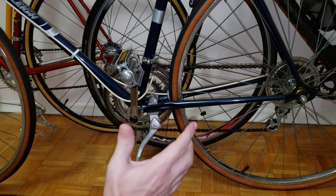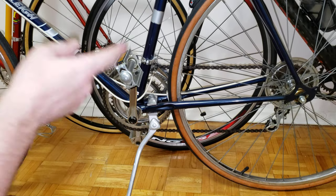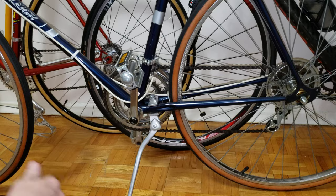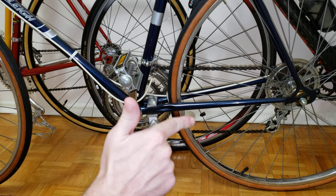This is the most common issue that I see with kickstands and bikes falling over. Hope you find this useful — if you do, give it a like, subscribe, and take care.